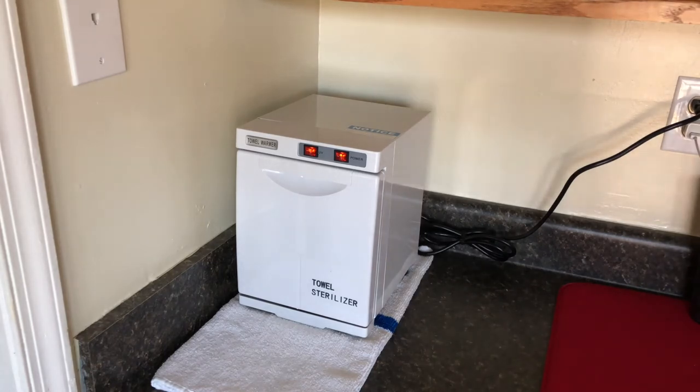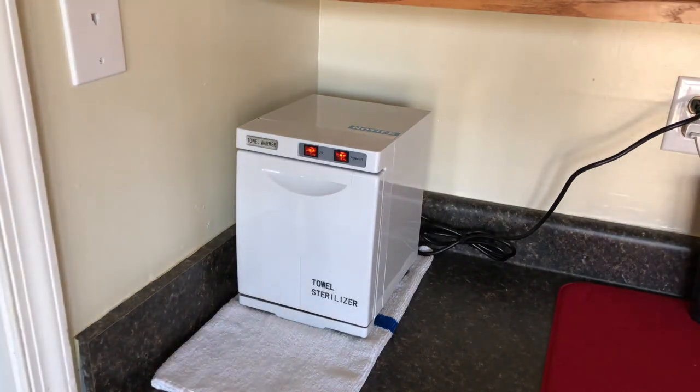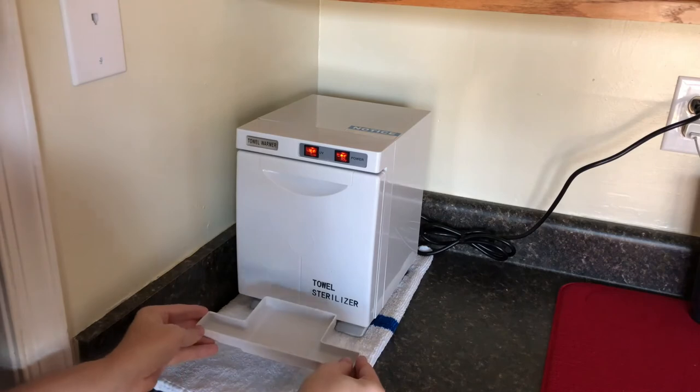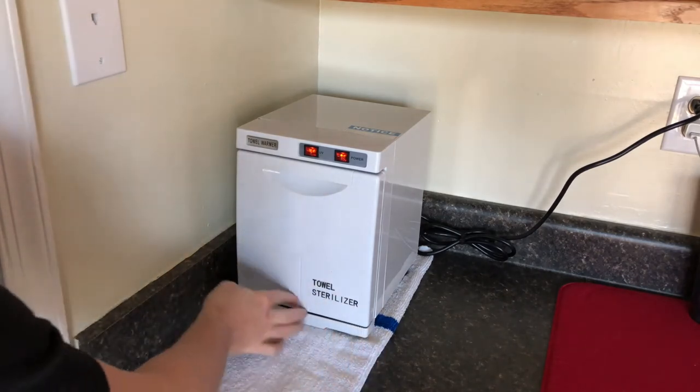The UV can be on or off — it's your preference. One thing I do want to call out is that the product has a tray on the bottom. Because anything in a small, enclosed area with heat is going to create condensation. It has a removable tray that you'll want to empty every once in a while, as there will be a little bit of water in there.